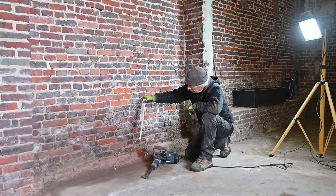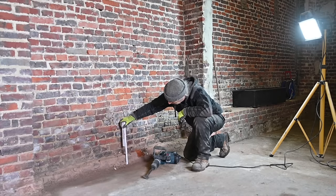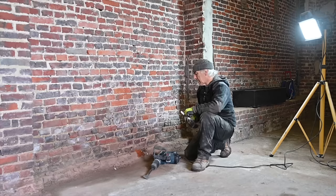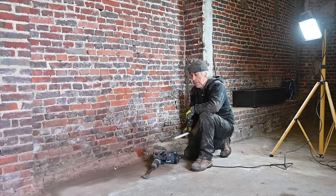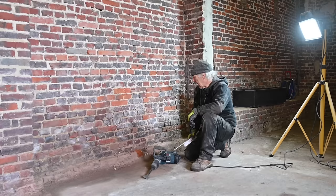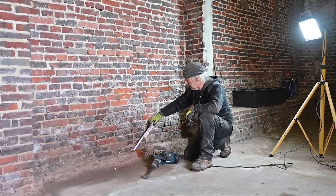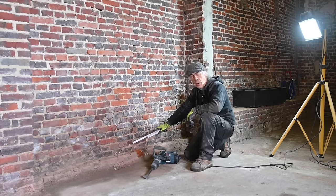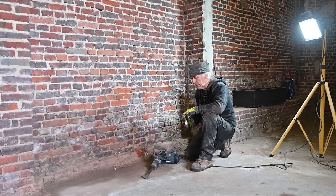The concrete slab we're going to put in will be about 5 inches — about this high. You can see these bricks here are about the height of the slab, so I'll have to take these bricks off on the side so the concrete can go all the way to the wall. I don't like doing this but we don't have much choice.